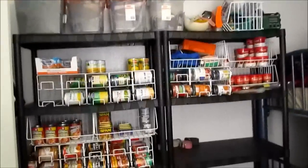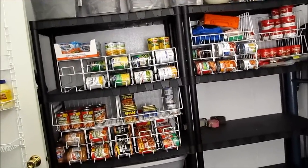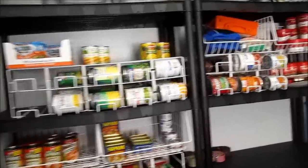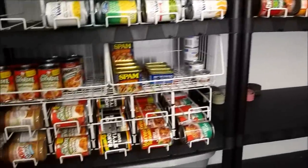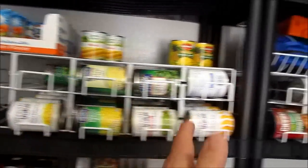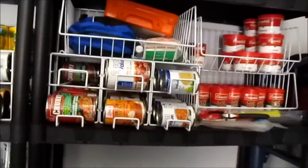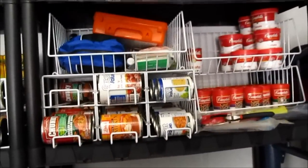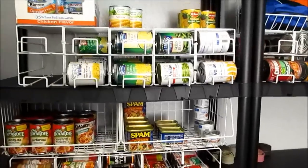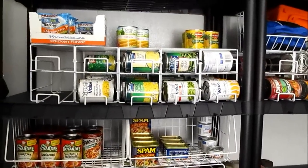Welcome back everybody. I'm going to do a little video about how I've been working on my can rotation system. I did a video where we were talking about doing meat-based products, fruits and vegetables, and soups. A little bit has changed but I was trying to still hold to that same basic principle, tweaked a little bit, and I'm going to go over some of that with y'all.